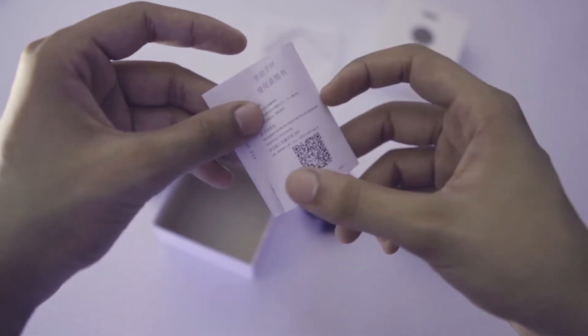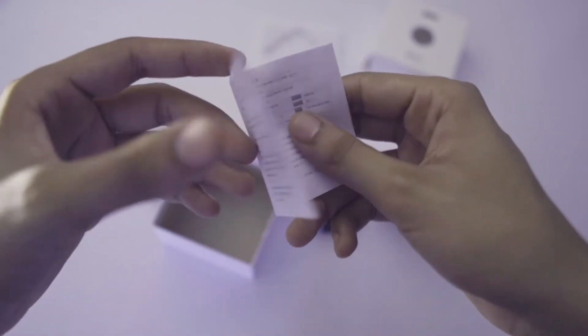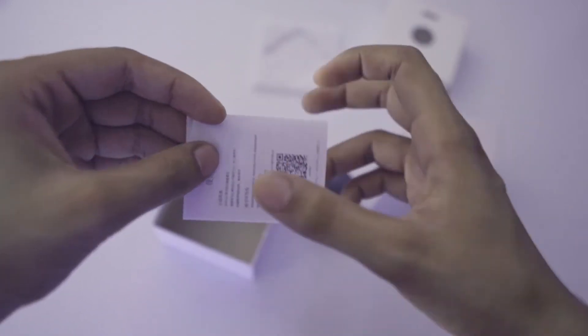There will be a manual which has a QR code. If you scan it, you will find it in the Play Store and download the app, which is called FitPro. Before you use the watch, please read the manual.